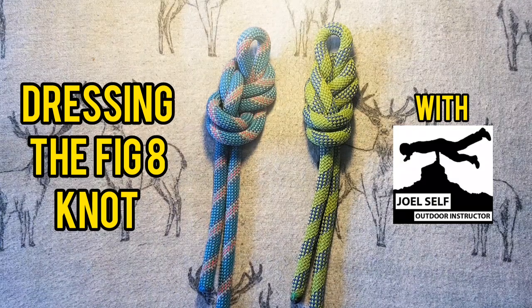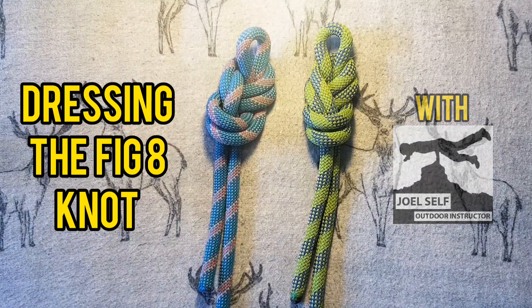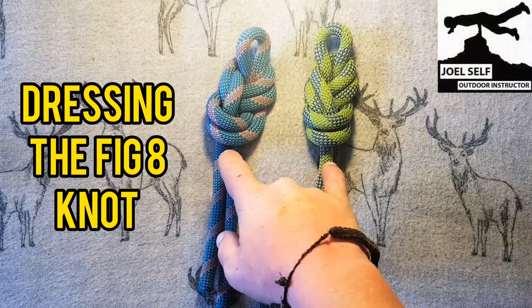Hi there folks, Joel Self, Outdoor Instructor here. Welcome back to the YouTube channel. In today's video we're going to be talking about these two knots.